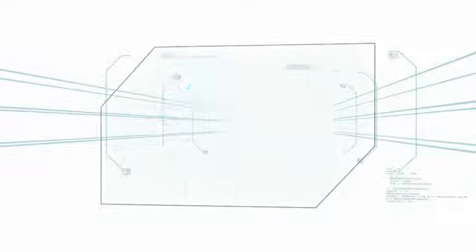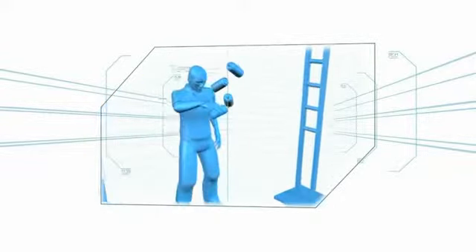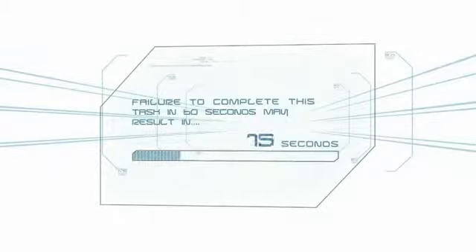One of the players must lift six cans along the vertical string and suspend them in designated zones. The slightest vibration could send them all plummeting back to the bottom. Failure to complete this task in 60 seconds may result in elimination.